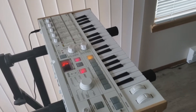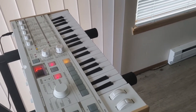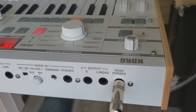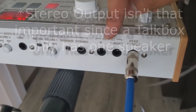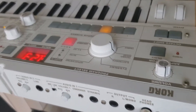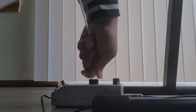Once you have this talkbox setting, you're going to plug the instrument into whatever sound port gives the best dual output. You can put it into your output on a MicroKorg or you can do headphones. I tend to do headphones since it gets a more full image of the sound. Once you've done that, you're going to plug the tube of the talkbox into that port.